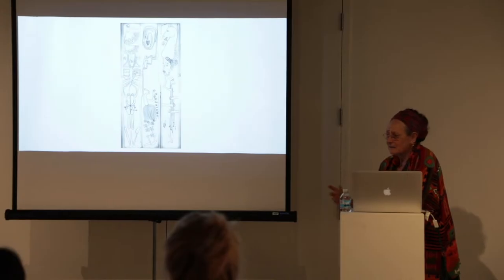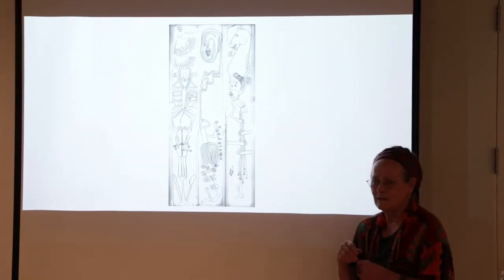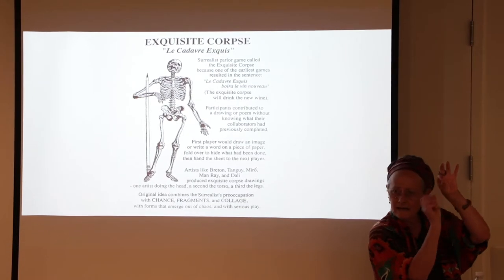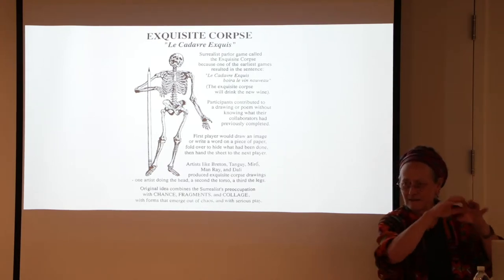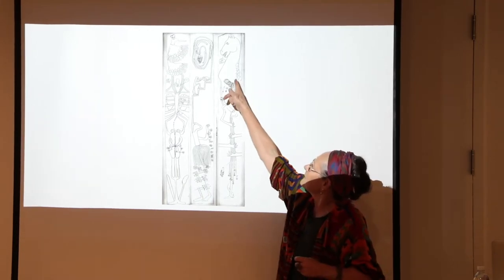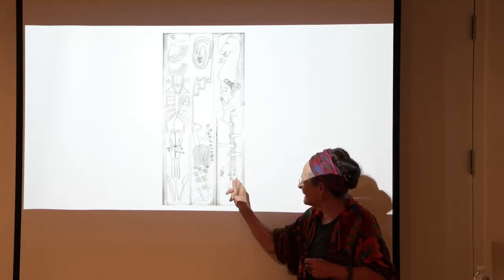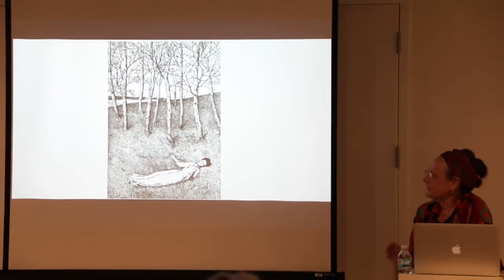These are actually exquisite corpses that my father and I did together. Do you know the game exquisite corpse? It's a Dada game — you start by drawing a face, then fold the paper over leaving two little lines for the neck and give it to the next person. They draw the body, fold it, leave two lines for the legs, pass it on. At the end you open it — surprise! These were ones my father and I made: he'd do a horse, give me the lines, I'd make a little person, give him lines, he'd make hair, and so on. They were fun.